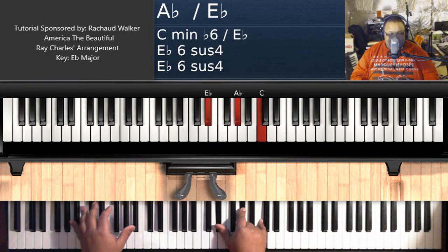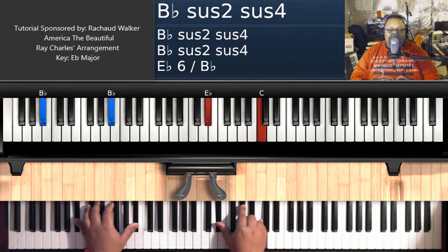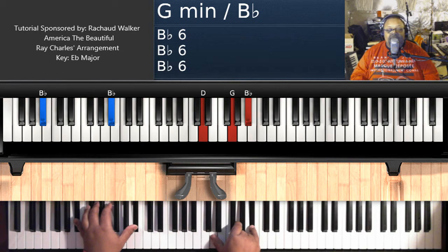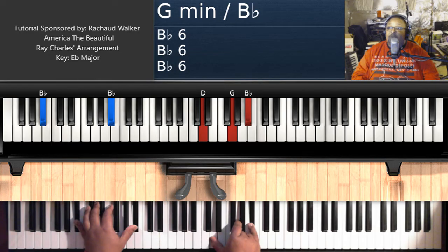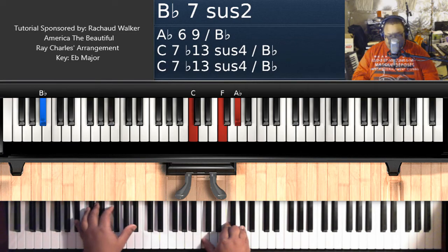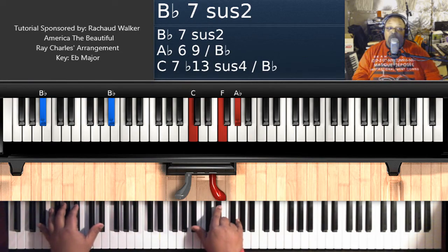We're going to do an A flat over B flat chord. B flat on the left hand, E flat, A flat, C on the right hand. Keep that B flat on the left hand, and then you got D, G, and B flat — that's the second inversion G minor chord on your right hand. That first A flat is second inversion A flat. Second inversion G minor. And then that's the second inversion F minor over B flat — that's C, F, and A flat. Then you can come in for 'beautiful.'